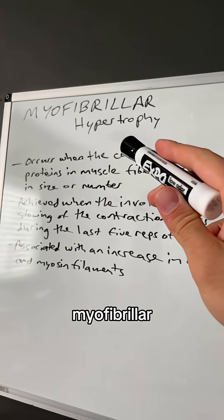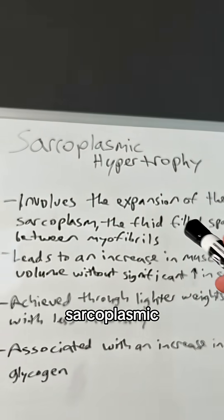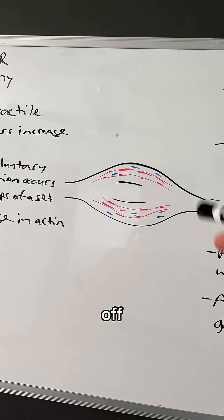So first off, what is myofibrillar hypertrophy and what is sarcoplasmic hypertrophy? To start us off, here is your muscle.